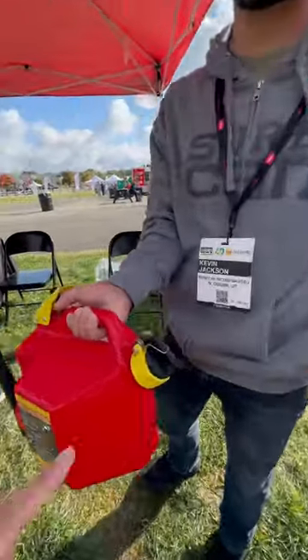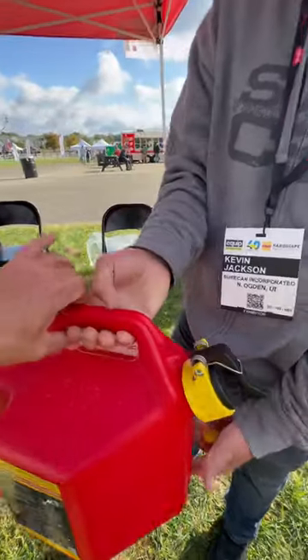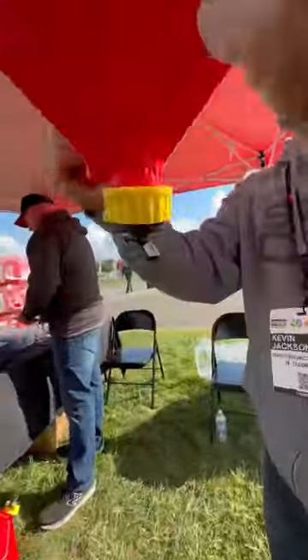Yep, you can actually feel it right there too, so you don't have to take the cap off. Now this is still full — tip it over. I want to see if that's going to spill out the back. It will not.